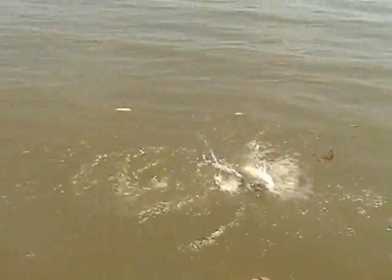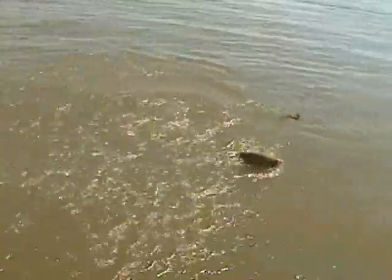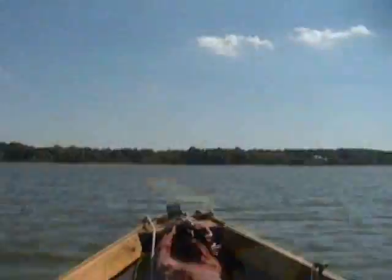Oh, yeah! Oh, that's a keeper! Let's get him in the boat.